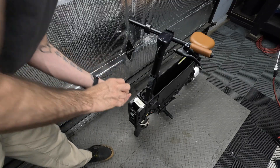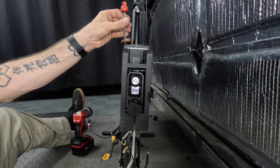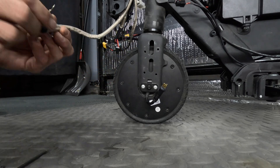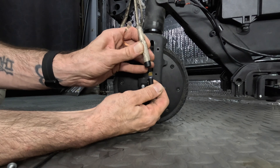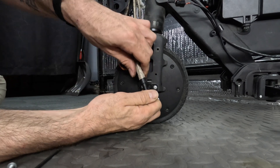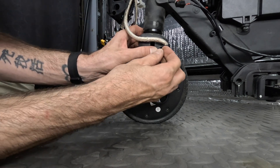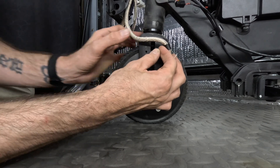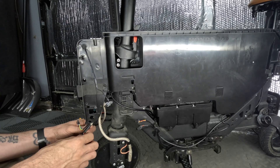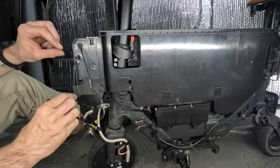I almost forgot to screw down the motor controller. Now let's go ahead and reattach the hub motor. There are arrows on the plug to help you plug it in the right way. Once the hub motor is reconnected, go ahead and re-secure it back to the fork of the scooter with the allen bolt. Don't forget to secure the ground connection. Here you can see me feeding the wires through after installing the motor controller, which is still doable, but not the easiest. Next, let's reconnect all the wires and clip them back into their secured locations.